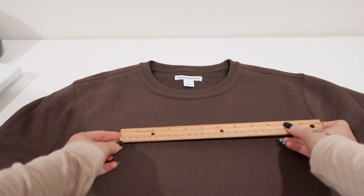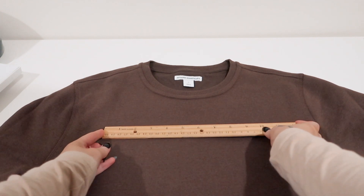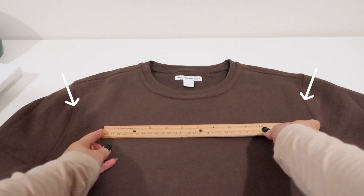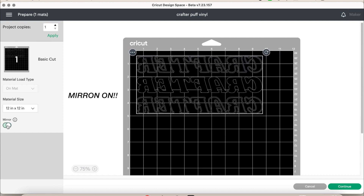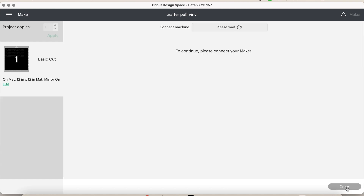You can adjust the design to the appropriate size. I measured it with my ruler — this is a size medium sweatshirt and I made my design about nine to nine and a half inches, because you don't want it to overlap too much to the sides or you won't see the design. Once you adjust that, we will be ready to make it. With Easy Puff you do indeed mirror your design, so please do not forget to mirror.